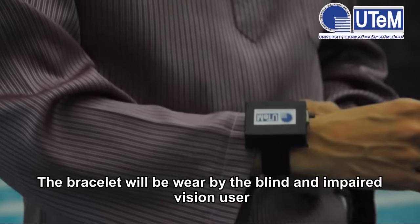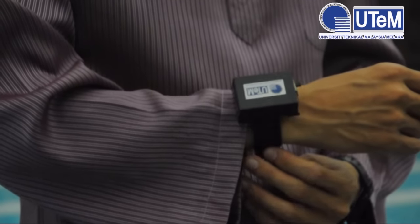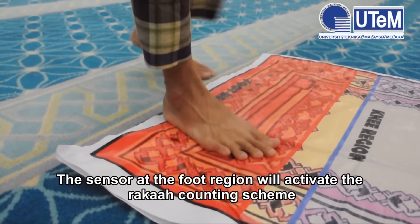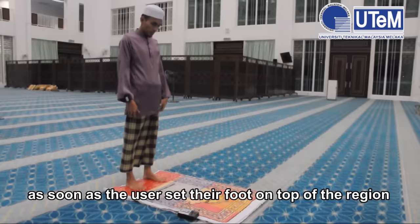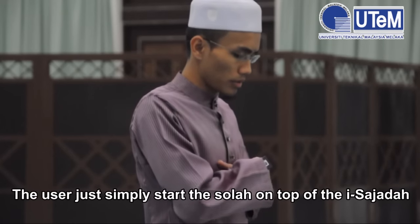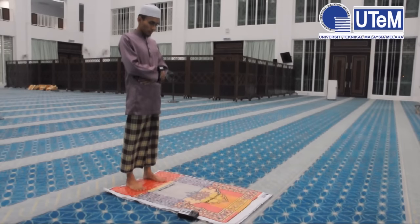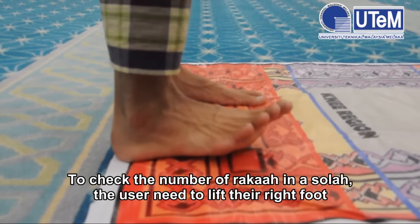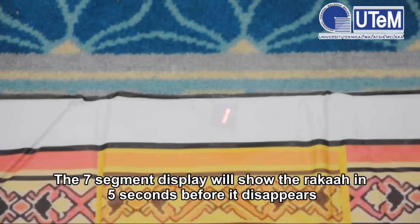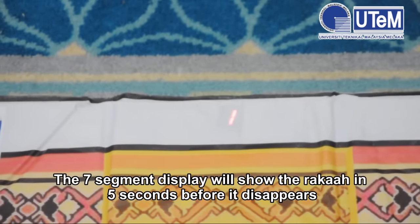The bracelet will be worn by blind and visually impaired users. The sensor at the foot region will activate the roka'ah counting scheme as soon as the user sets their foot on top of the region. The user simply starts the Salah on top of the iSajadah. To check the number of roka'ah in a Salah, the user needs to lift their right foot. The seven-segment display will show the roka'ah count for five seconds before it disappears.